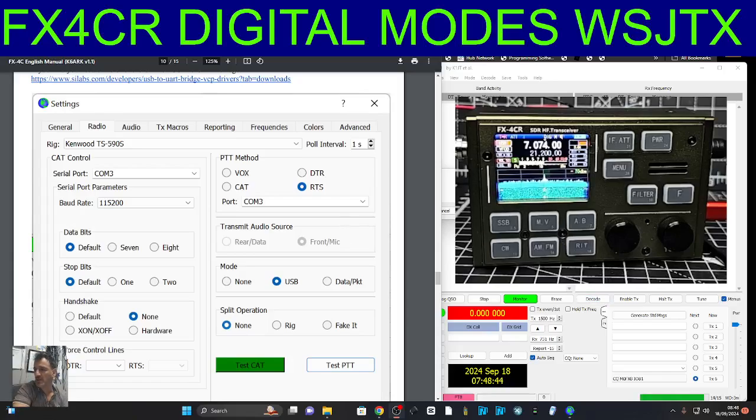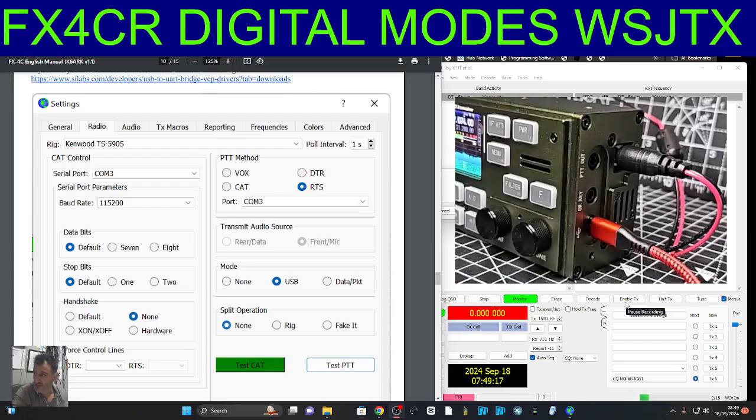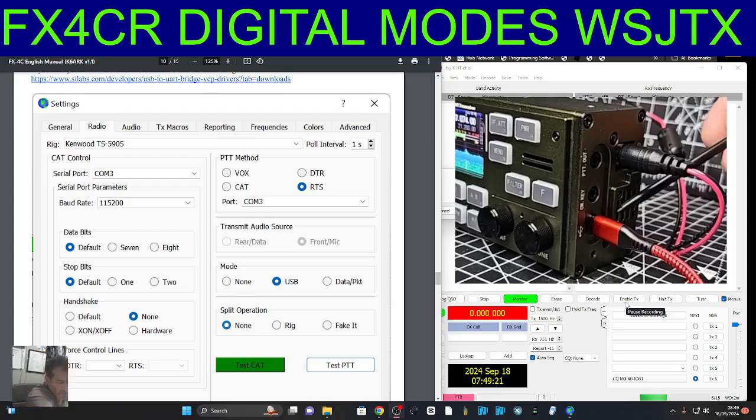M0FXB, welcome back to my learning video on the FX4CR HF/6m transceiver. This is the new model with the USB-C on the side — you can just see it here — and we've also got the round DC input and a built-in fan here.